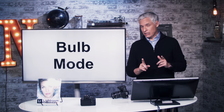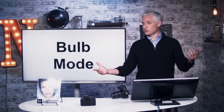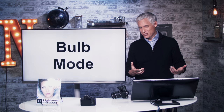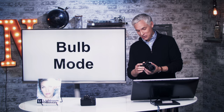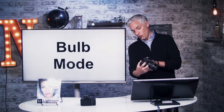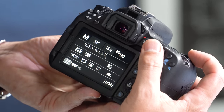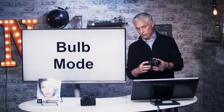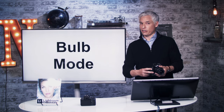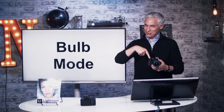Now let's talk about bulb mode. The maximum shutter speed on this camera is 30 seconds. But if you're in manual mode, you can activate bulb mode, which allows it to go for 10 minutes or however long you want. It's called bulb mode because back in the day you hooked up a remote shutter trigger that was actually a bulb — you would squeeze it. To activate bulb mode, be in manual mode and scroll left with the main dial until you're past 30 seconds, and it will say 'bulb.' In bulb mode, the shutter stays open for as long as you have your finger on the shutter button.